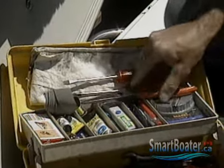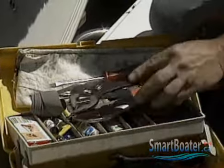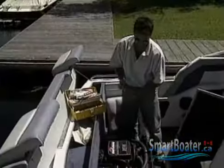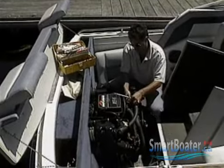An adjustable wrench, a rag, and an emery cloth round out your toolkit. If your boat is big enough to let you carry more tools, choose them carefully. Remember, you won't be rebuilding the engine or systems — just getting them working well enough to get home.